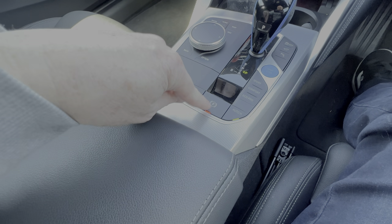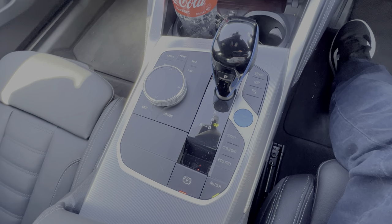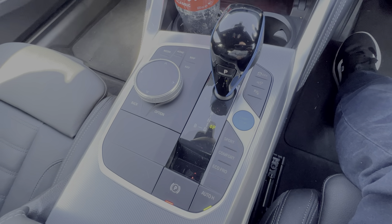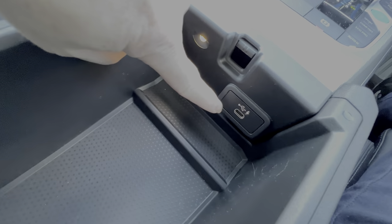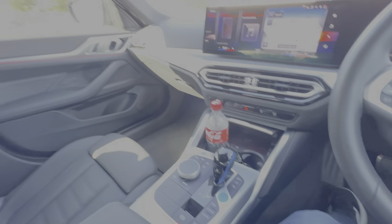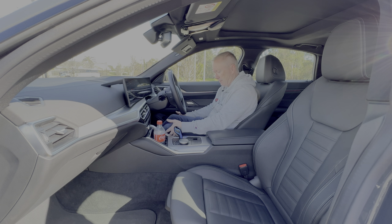Further down you've got your gear selector, iDrive controls, parking cameras and sensors, start/stop, driving modes, automatic hold, and the electric handbrake. It's all very familiar if you've been in a BMW recently — nothing scary about transitioning to an electric car here. There's also storage under the center armrest and a USB-C fast charging point, which is always handy.